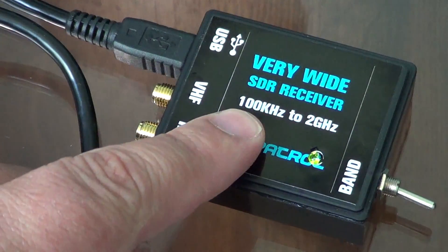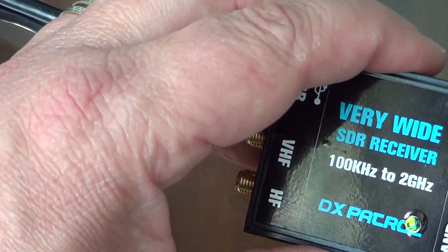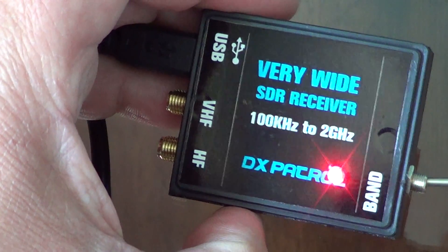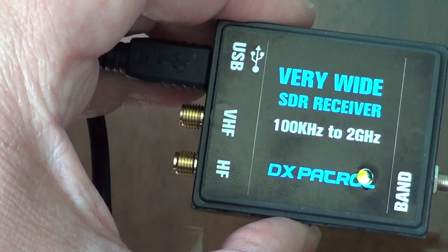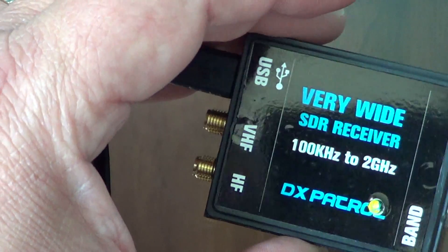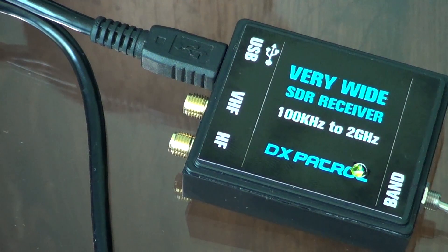As for the specs, this unit covers 100 kHz to 2 GHz. It has a band switch: when it's red, it's in VHF/UHF mode; when it's green, it's in HF mode. So I have it switched to HF and still nothing is coming in.